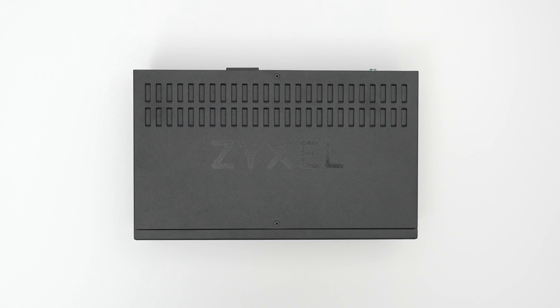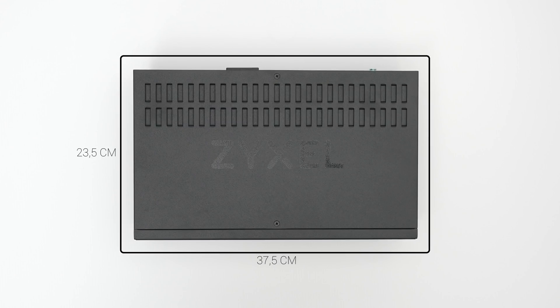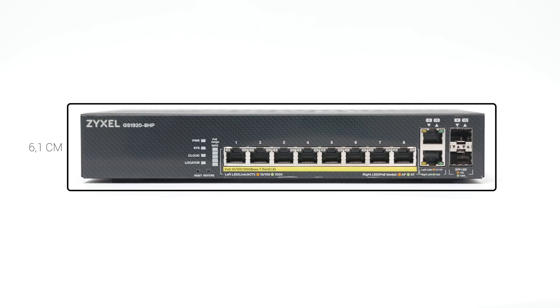The Zyxel GS1920 8HP measures 37.5 x 23.5 x 6.1 cm, so it's only slightly larger than a regular SOHO switch — well, okay, maybe a bit more than slightly.